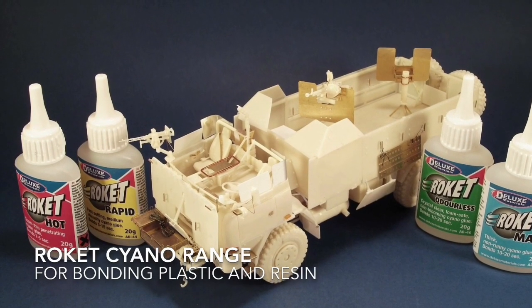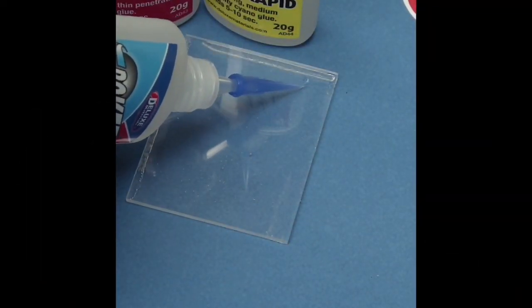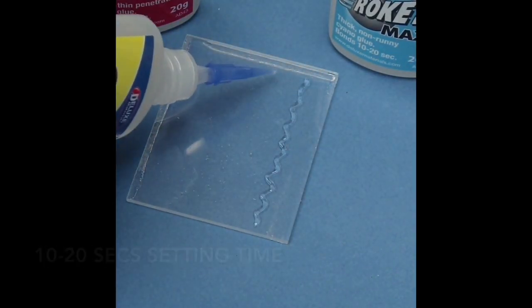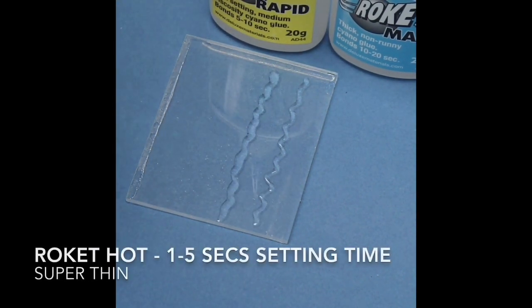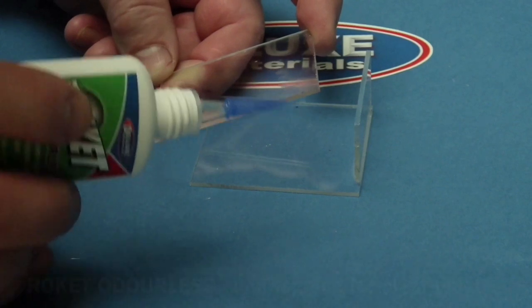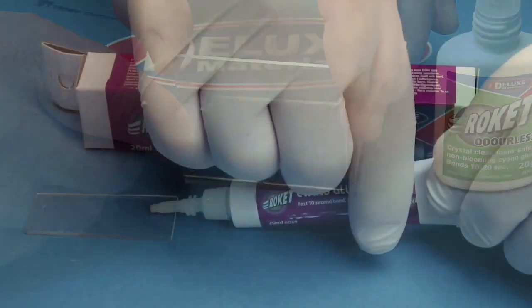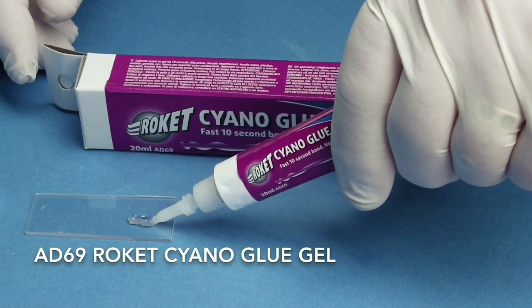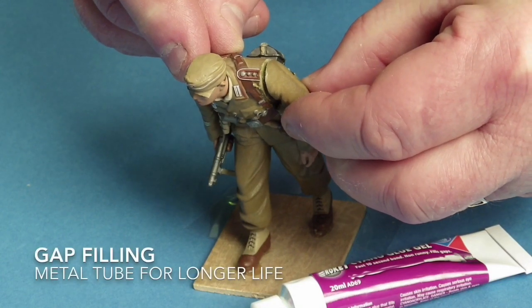For bonding both plastic and resin, look no further than the Rocket range. Rocket Max is thick and non-runny with a ten to twenty second setting time. Rocket Rapid is medium and sets in five to ten seconds. Rocket Hot is super thin, highly penetrating, setting in one to five seconds. Rocket Odourless is a non-fogging grade ideal for clear plastic windows. There is also a handy Rocket Cyano glue gel that comes in a metal tube for longer life — ideal for resin where both gap filling and adjustment time are needed.